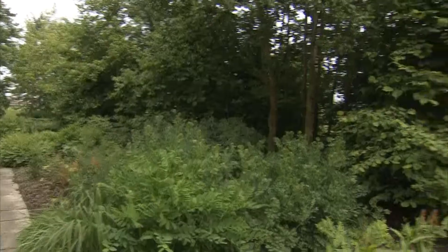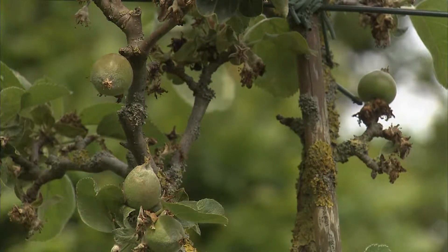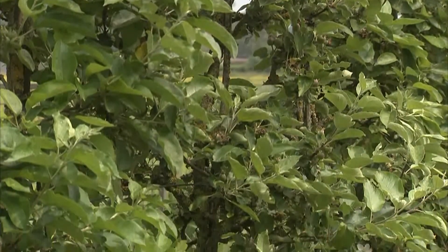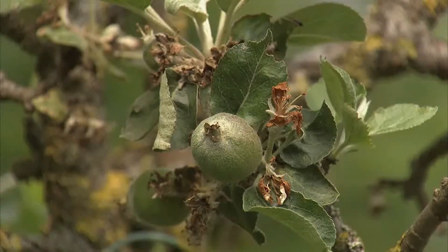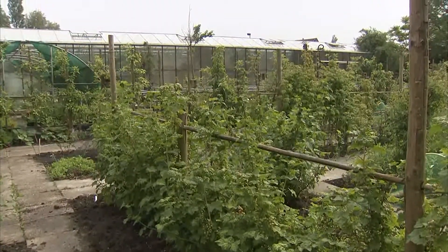Het is een luxe als je zoveel ruimte kunt permitteren. Anderzijds, als we in de nutstuin gaan kijken, daar is het natuurlijk belangrijk om die hagen veel korter te houden. Een nutstuin wil ook zeggen dat we graag hebben dat het iets opbrengt. En Wim heeft daarom in deze tuin gekozen voor fruithagen — leibomen van appel en peer heel mooi in een haag gezet. Maar hij heeft ook aalbessen, rode bessen, zwarte bessen en frambozen allemaal tot mooie hagen geleid.